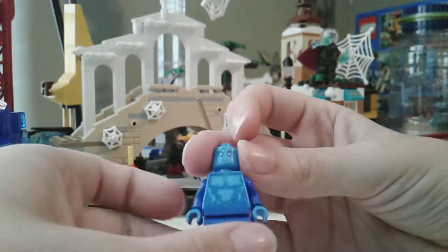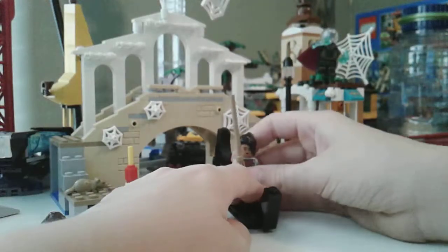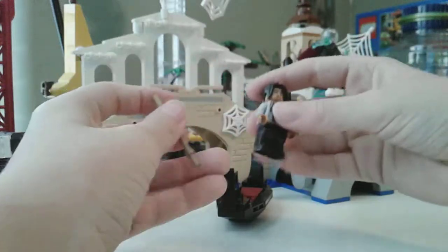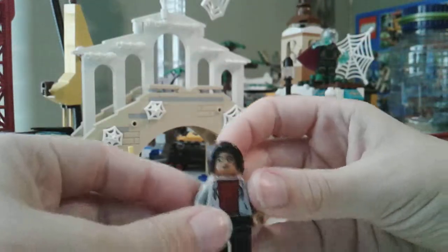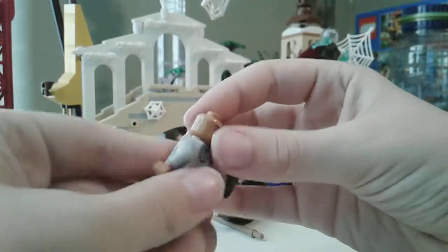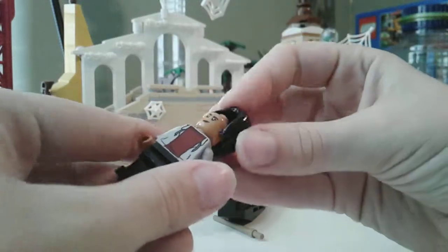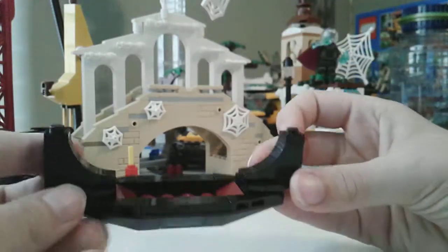By the way, this is MJ. This is the paddle to the boat I guess. She doesn't — this doesn't really look like MJ, so I'm sad. She does have another face though. So yeah, we put that back and we have the boat.